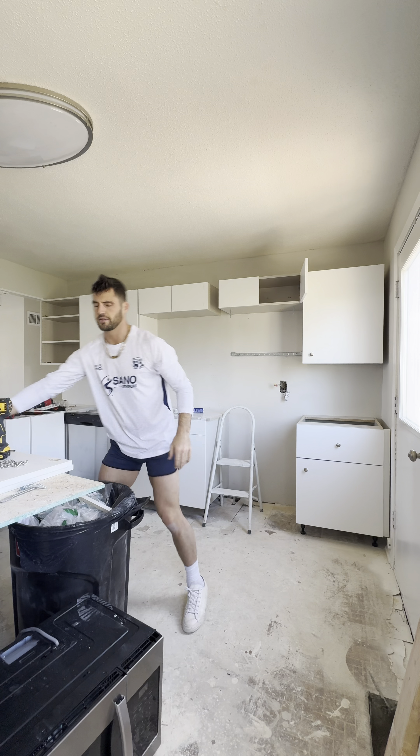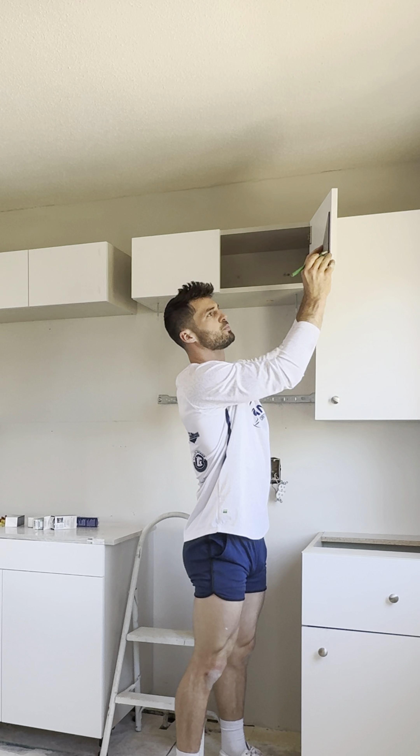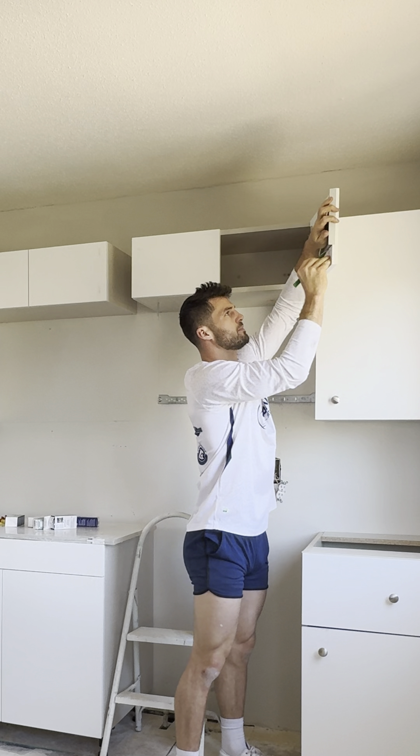That looks good. And it works. Hold on, because this is the bar light I installed the other day. Start for the drawer — oh yeah, baby. That looks good.